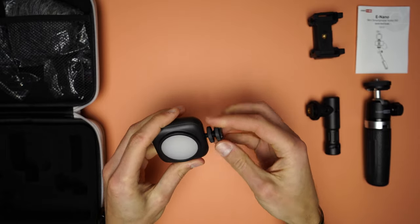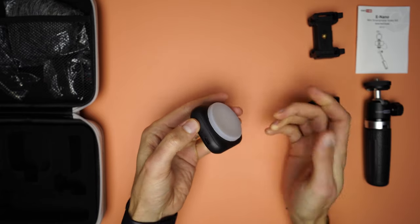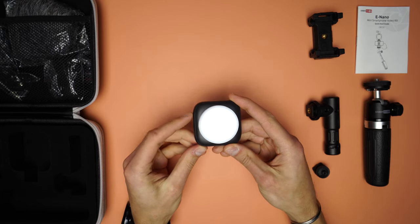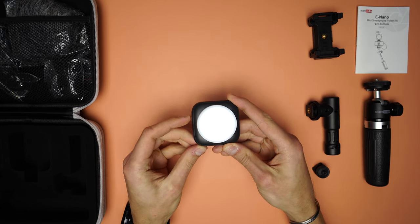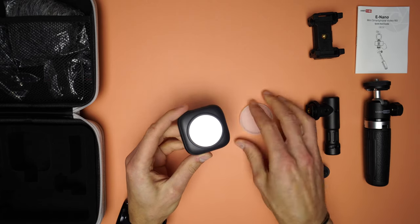The charging port and the on/off button are next to each other on the same side. To turn on the light, press and hold the button for a couple of seconds. To change the intensity, press the button — it has three levels. To turn off the light, press and hold the button for a couple of seconds.